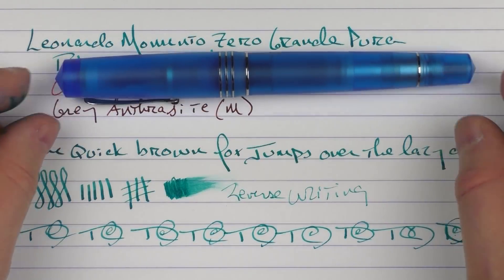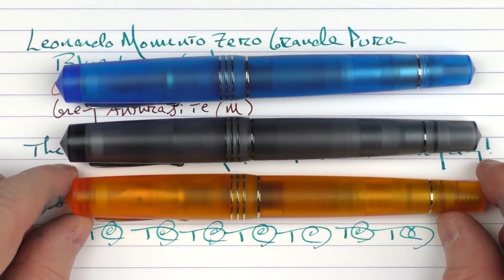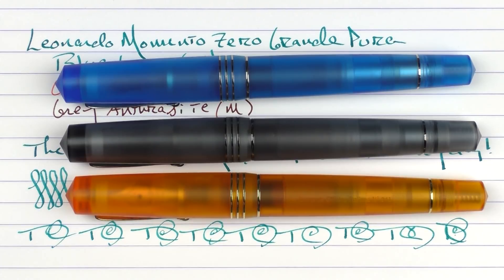The Leonardo Momento Zero Grande Pura collection — the moment I saw it, it was like 'need it, want it, gotta have it.' They really caught my eye, and I feel that for the price, what they bring to the table with this particular model is outstanding. It's something I would strongly recommend. Until next time, thanks for watching and I'll talk to you later.